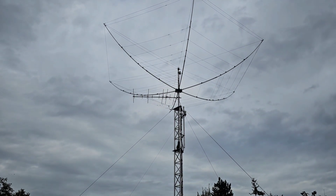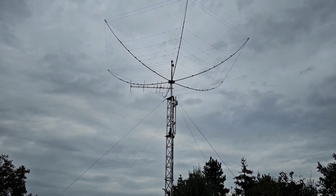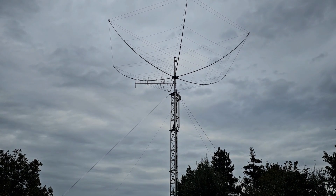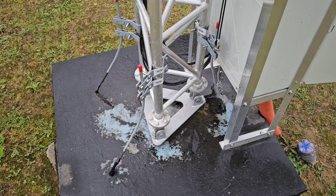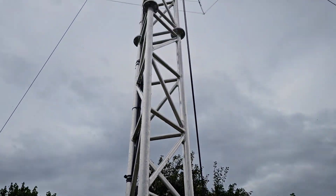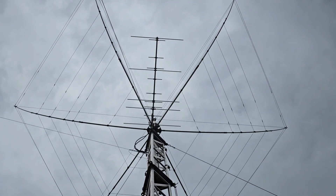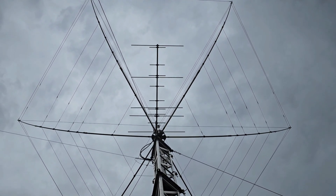It is not too close to the hex beam, but it is close. Here is the view from the bottom of the antenna. The antenna is currently heading towards west.